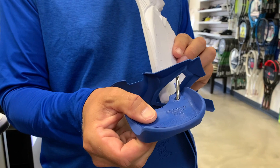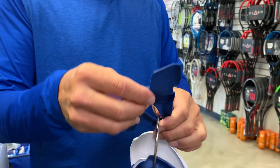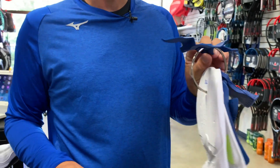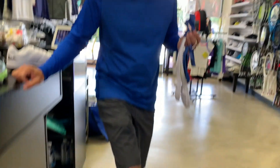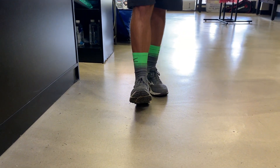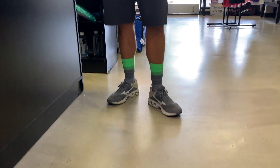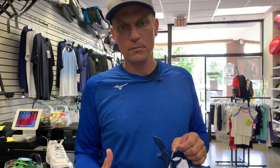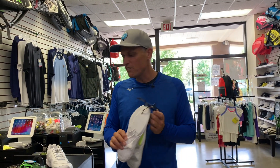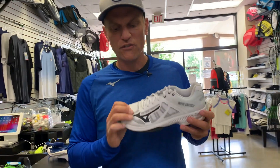You've got increased cushioning in the heel, your midsole, and your wave plate. The wave plate neutralizes shock upon impact — heel to court. It's a structural component of the midsole, kind of like a chassis built into the shoe.